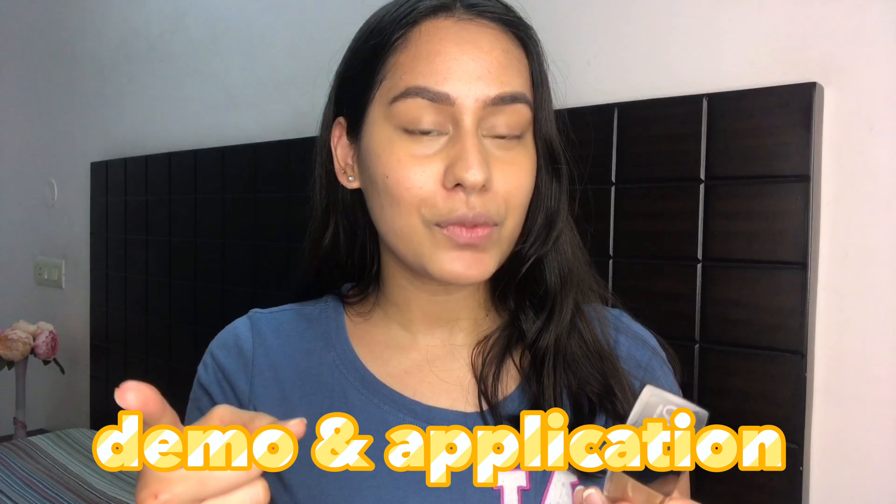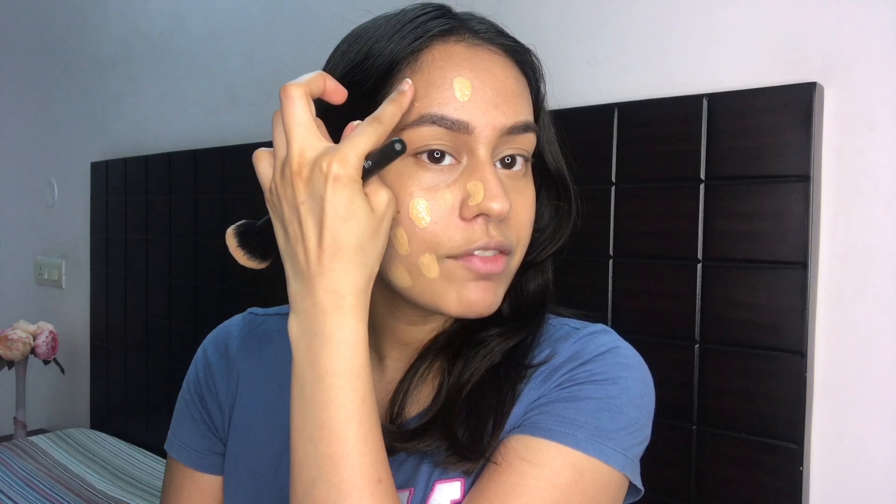Now let's get into the more interesting part — I'm going to put this foundation onto my face in front of you right now. I'm going to do half of my face with a brush and then half with a damp sponge. I've already prepped my skin and have concealer underneath my eyes. I'm using an e.l.f buffing foundation brush to blend on this side. Did you see how flawlessly and how fast it blended? You can see how extremely lightweight this foundation feels on the skin.